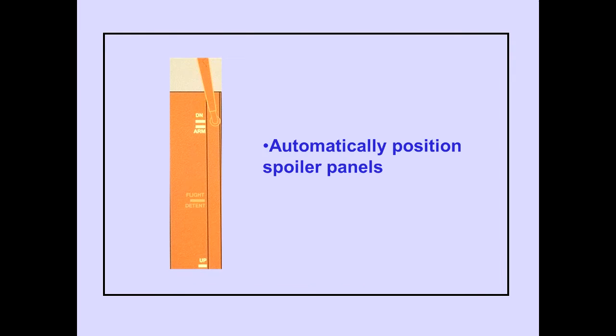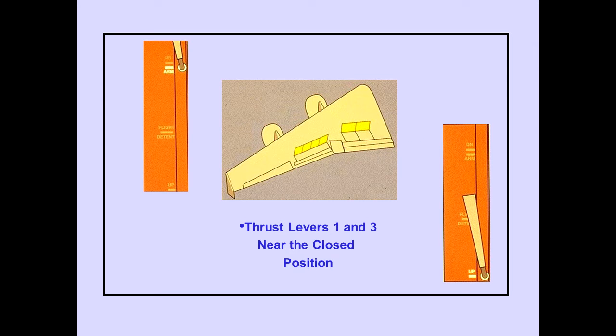The down, arm, and up positions have a feature which can automatically position the spoiler panels. On the ground, with the speed brake lever in the arm position, all spoiler panels automatically move to the up position when thrust levers one and three are near the closed position, and the speed brake lever automatically moves to the up position.